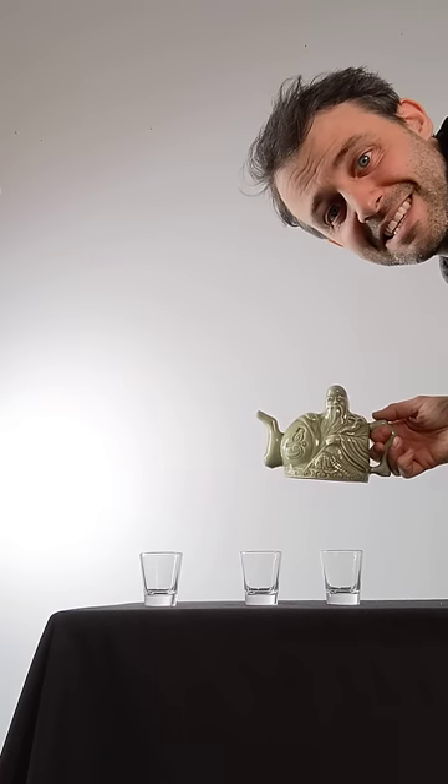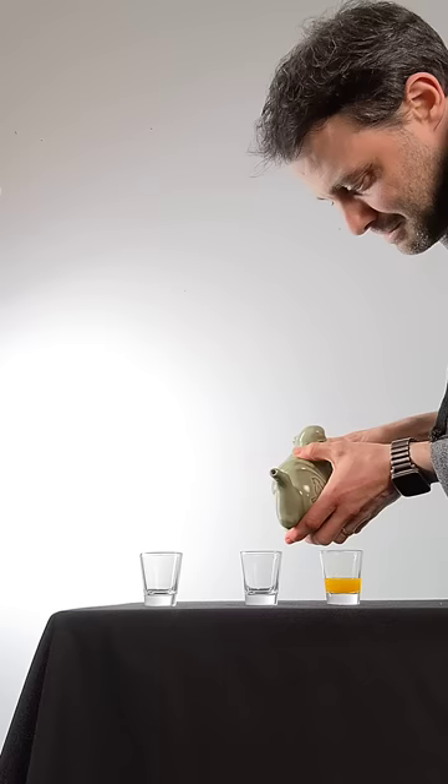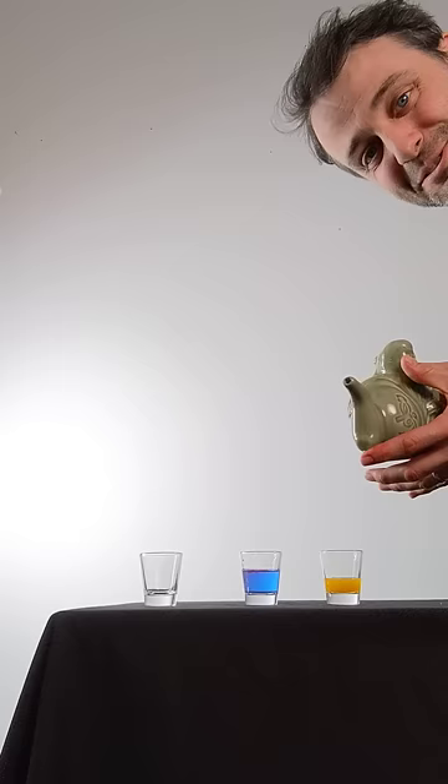This is an assassin's teapot. You can use it to pour different drinks. Look, here's a yellow drink. Here's a blue drink. And you choose the drink by covering up this hole or this hole.